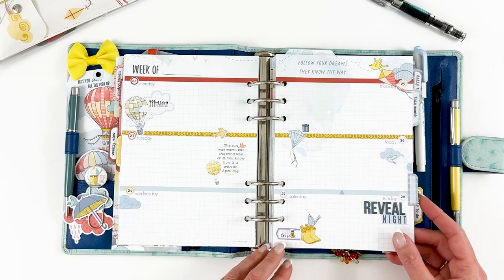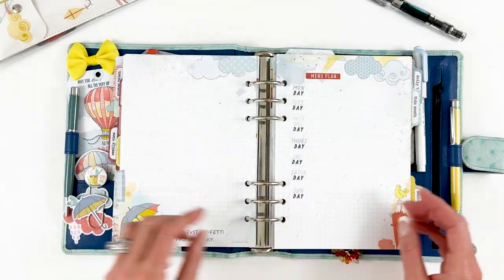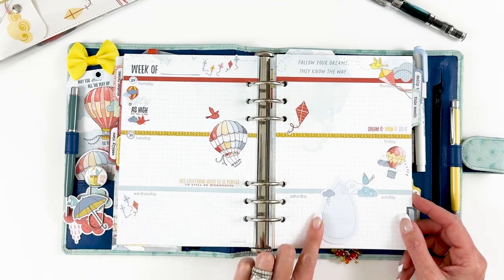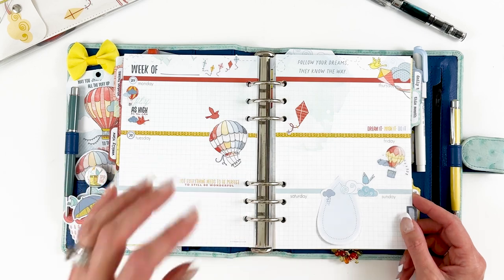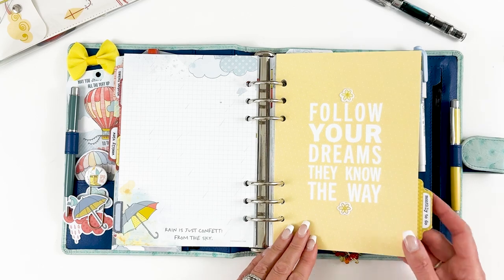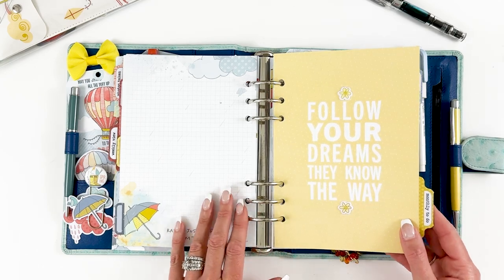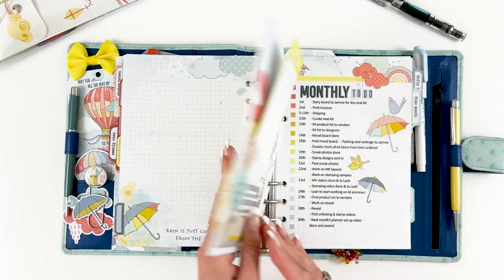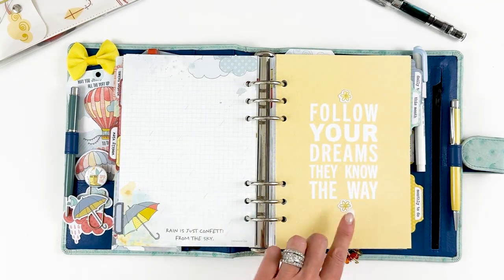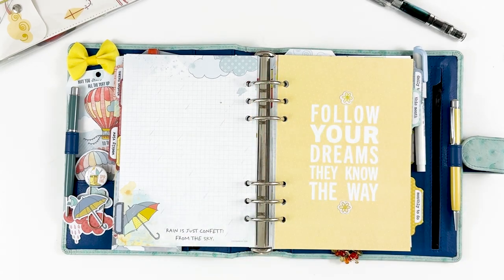Just more layering of stickers makes it super simple — the big raindrop lets you add as little or as much as you want to your pages. Then we go into the monthly section where I keep track of my monthly to-do. I added two of the little puffy flower stickers on there.